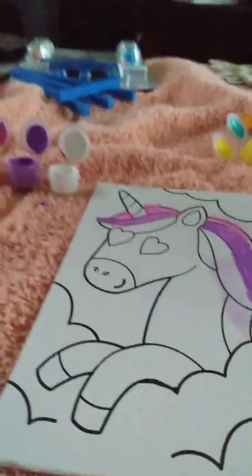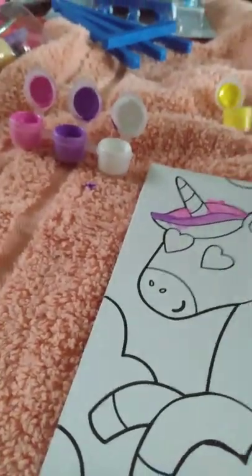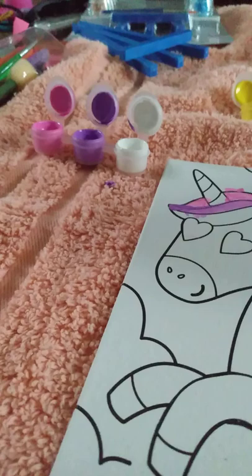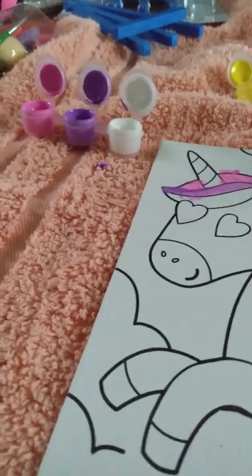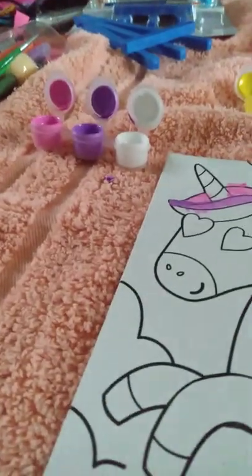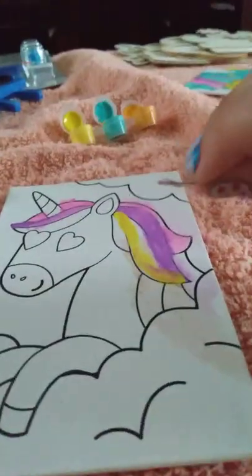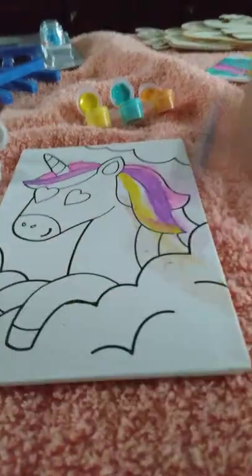Ew, there's a big hair. Okay, so now I'm going to use yellow for a little bit of the mane. I know that kind of combines, so I gotta move all this — ew. Here, I'll just skip my cardboard. Cardboard always works.